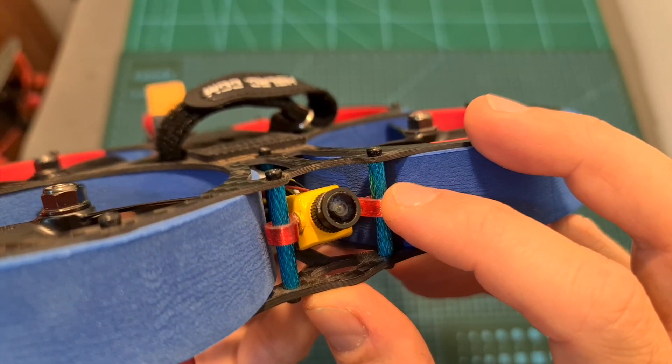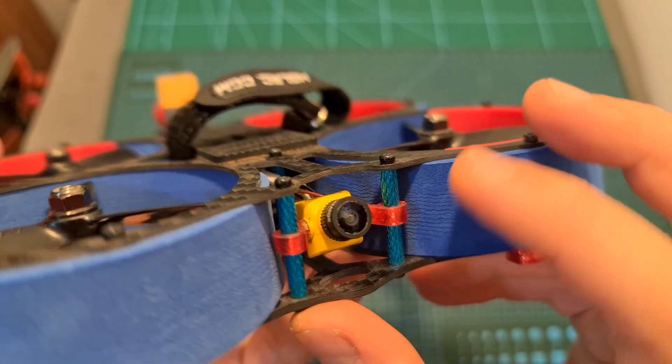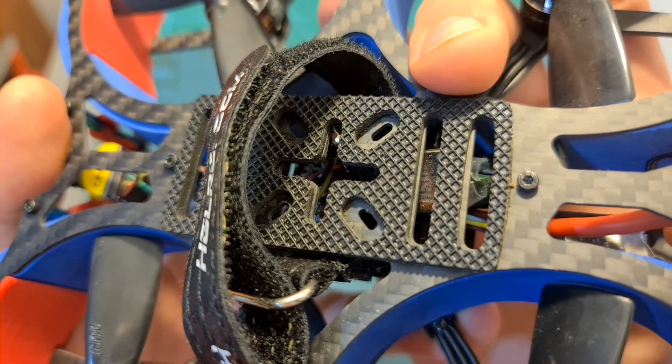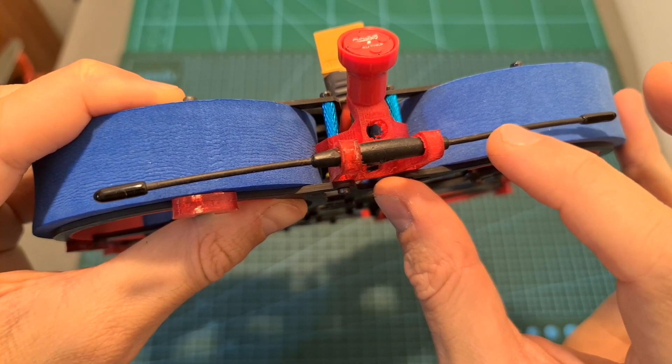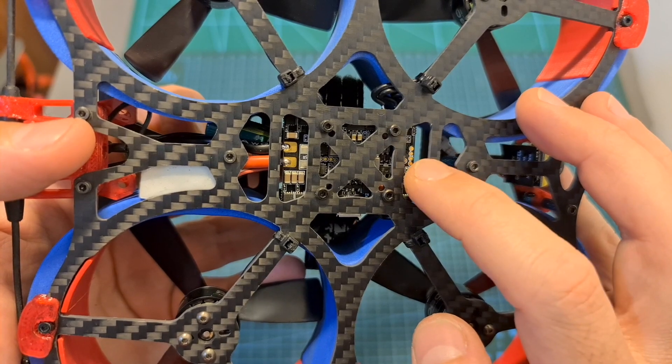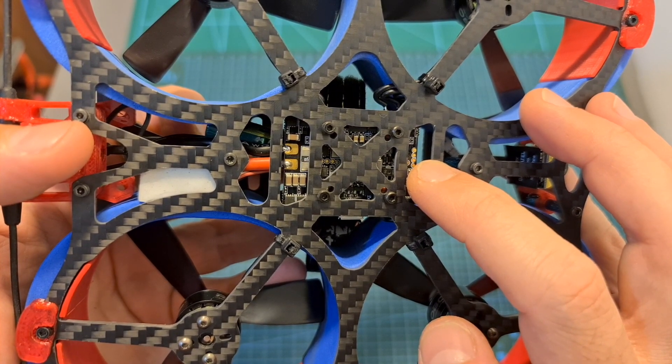As for the other components in this 3-inch Cinewhoop build, I used the Caddx Baby Retail FV camera, the Rush Tiny Tank Video Transmitter, a Crossfire Nano-SE receiver, the Furus FV RR-CP antenna, and the Edge LRC Zeus 35 all-in-one flight controller.